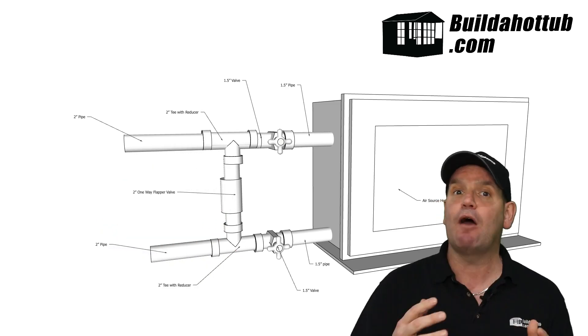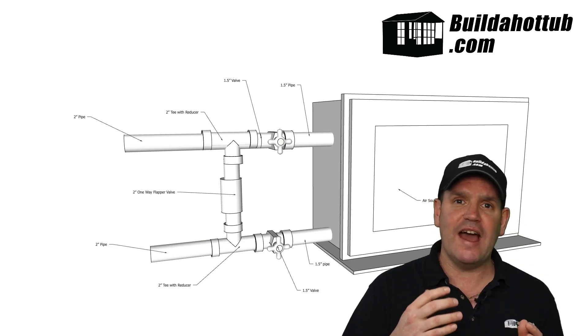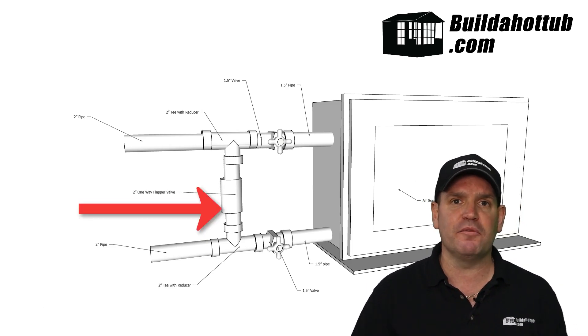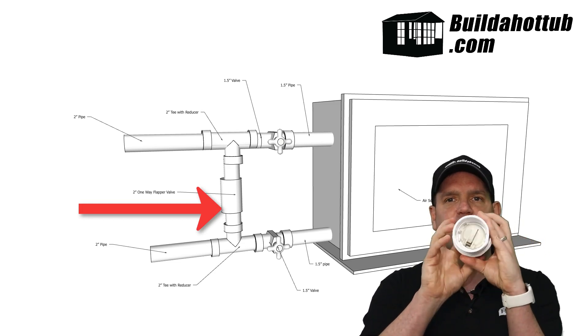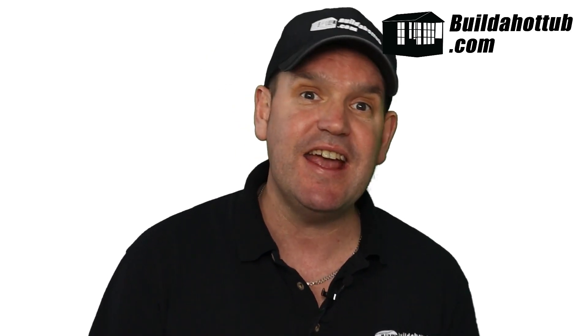With our dual-speed pumps, there is a very cool piece of kit, which is a one-way flapper valve. Inside, there's a spring-loaded valve. This is the key element if you have a dual-speed pump. The reason being is when you're not on high-speed, this flapper valve inside here will actually be closed. What that means is all of the water will then be forced through the air-source heat pump, so you'll have maximum efficiency for actually heating. When you turn on the high-speed, you don't want all of the flow going through the air-source heat pump.